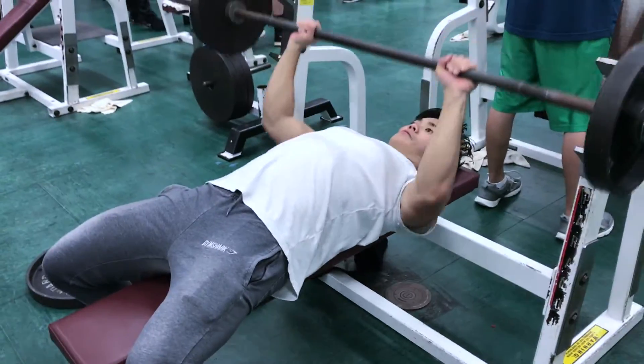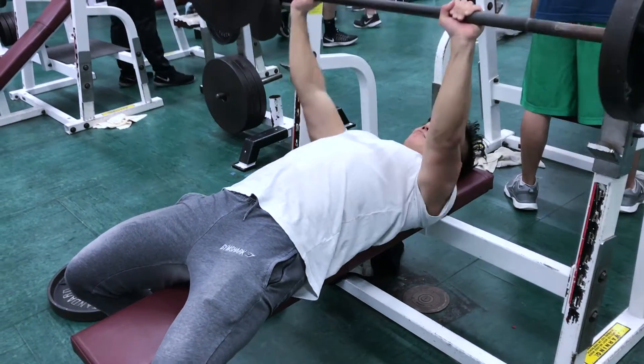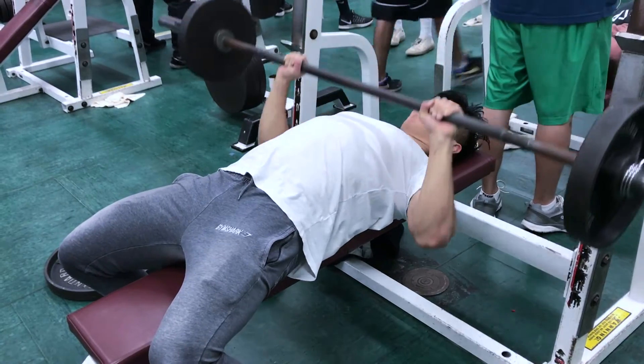Back to the workout — for bench press I did three sets of three with 135 pounds, so really light, because I'm getting back into things, trying to build my strength back up and avoid re-injuring my right rotator cuff.